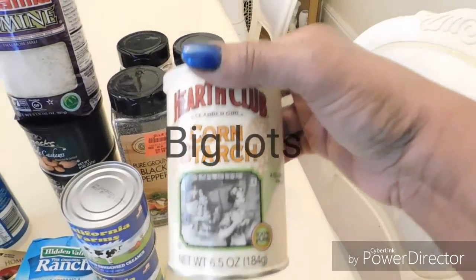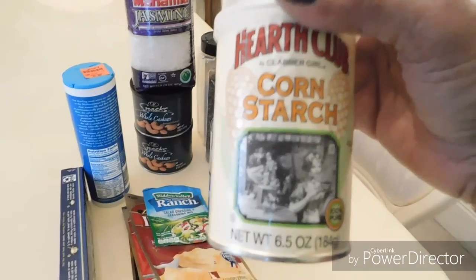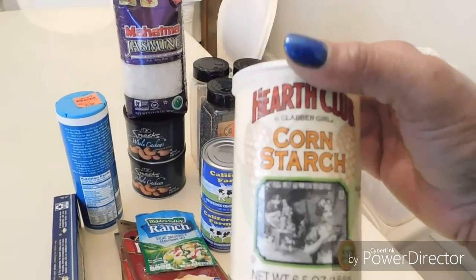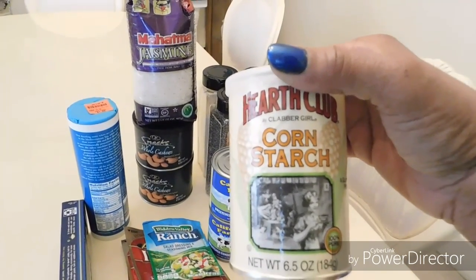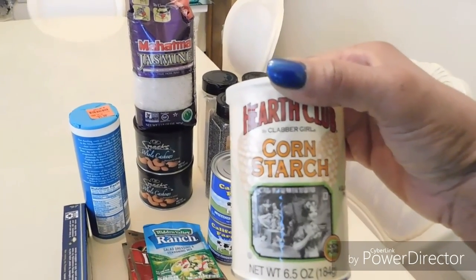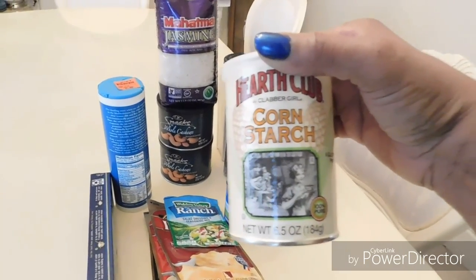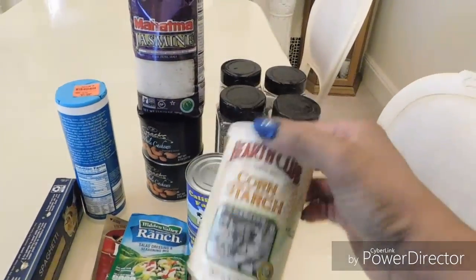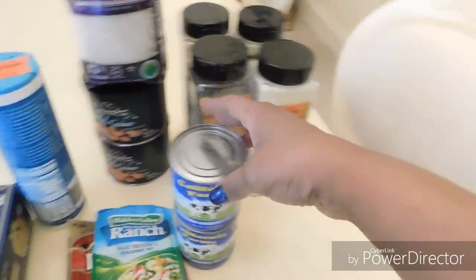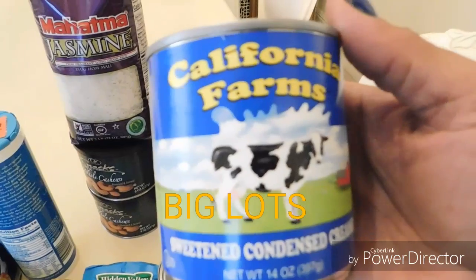Then I picked up this cornstarch because I was on YouTube and they were talking about buttermilk fried chicken — I always wonder why my chicken never comes out crispy. They said to use cornstarch and buttermilk. This guy mentioned a dry version, so I'm going to look for that since I won't be making it too often. This was about a dollar.